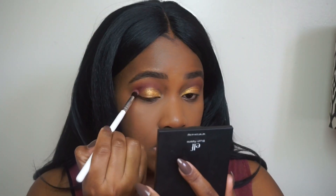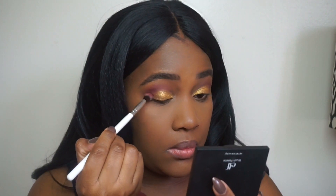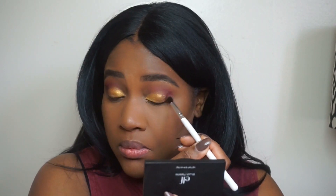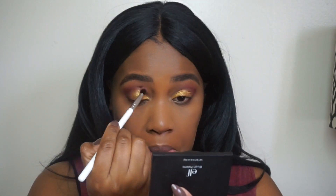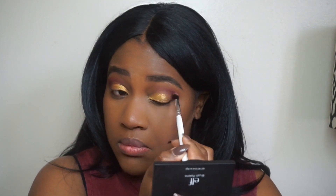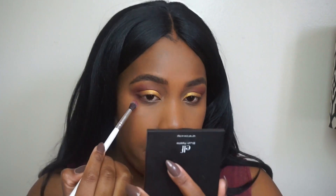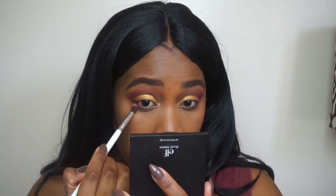After that's all packed up, I'm going back into Jezebel to intensify my lid — I felt like it wasn't intense enough. Just blend, blend, blend — you can never blend enough with eyeshadow, just take your time. Then I'm bringing that same shade below my eyes to give a little something underneath, and blending that out too.